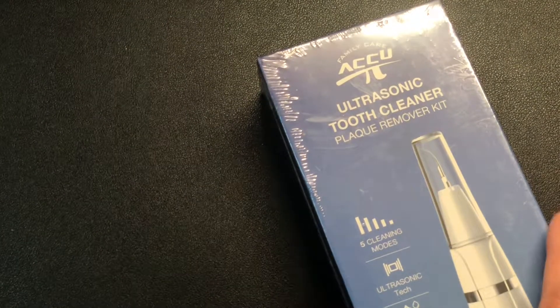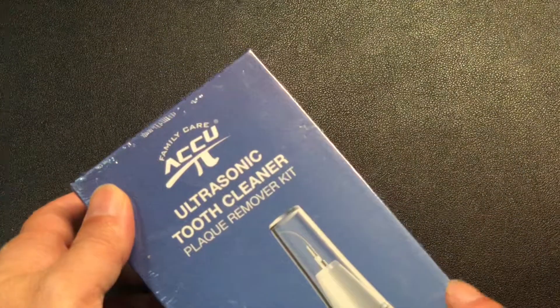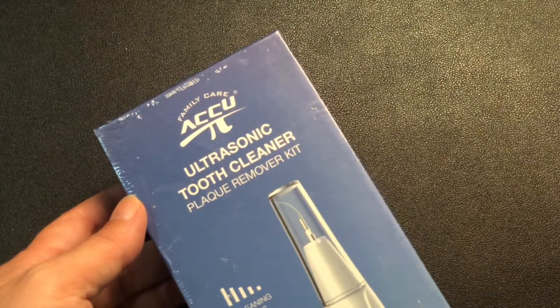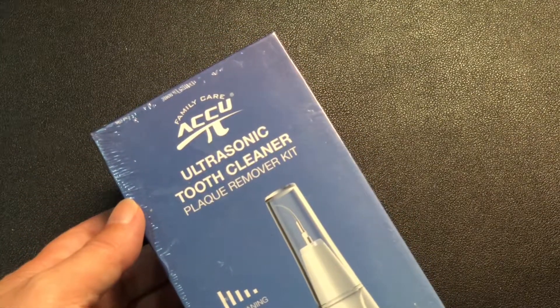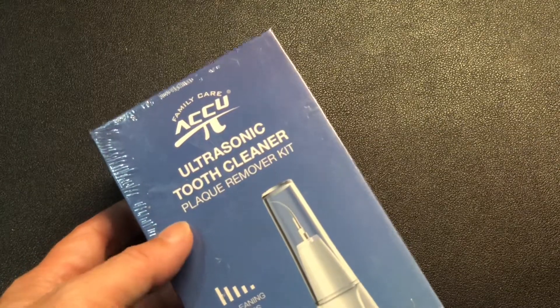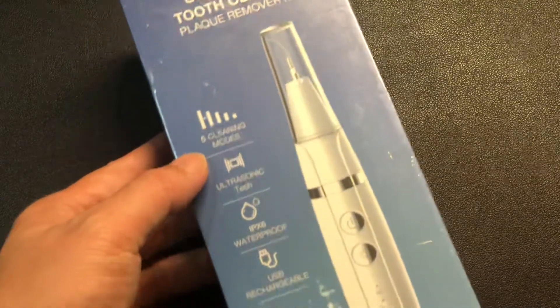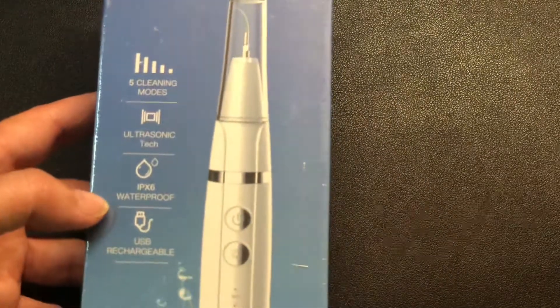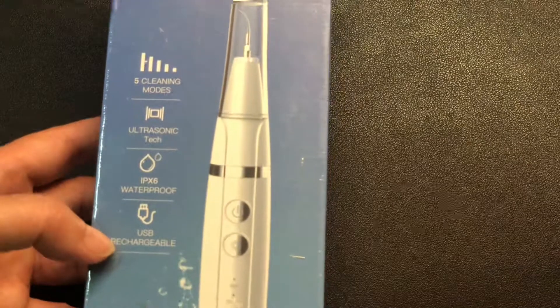Hey, how's it going? So today we're unboxing this ultrasonic tooth cleaner from Family Care ACCU. It's a plaque remover kit — five cleaning modes, ultrasonic tech, waterproof, and USB chargeable.